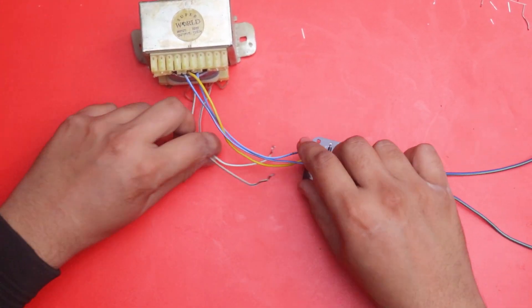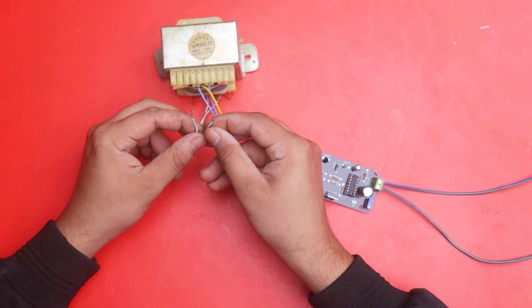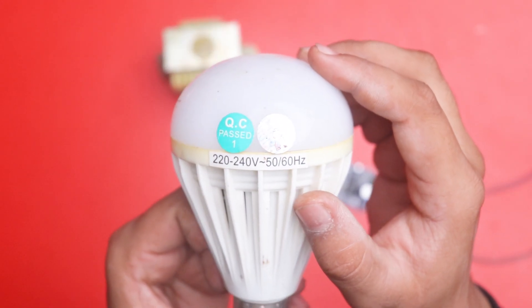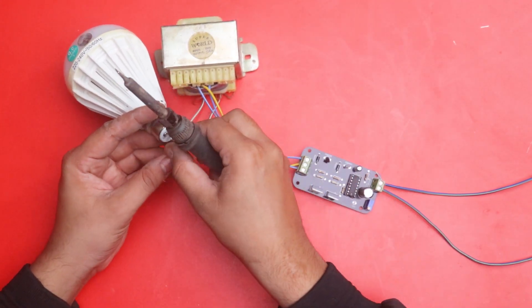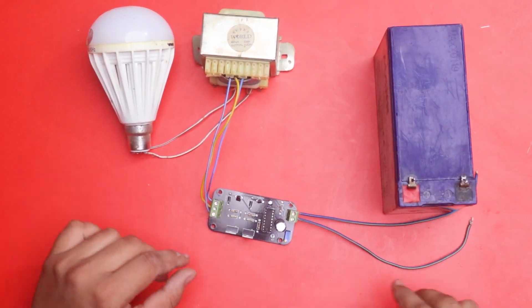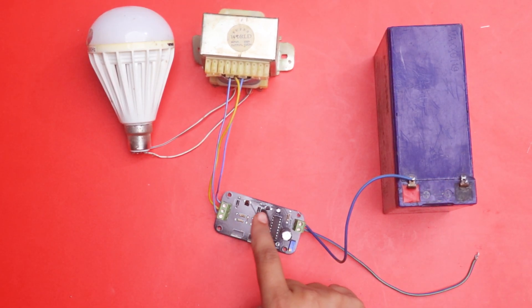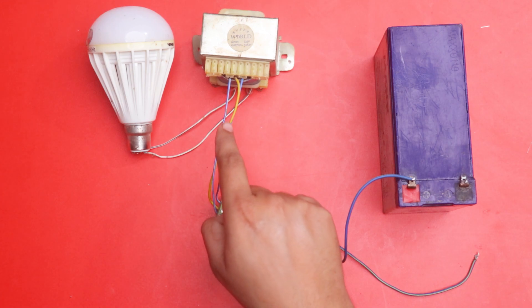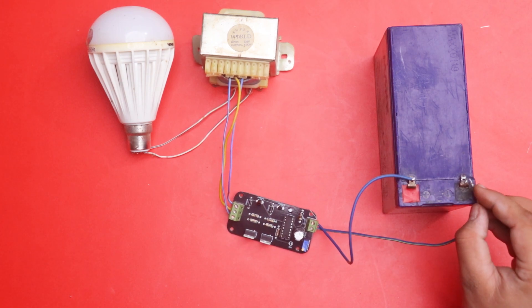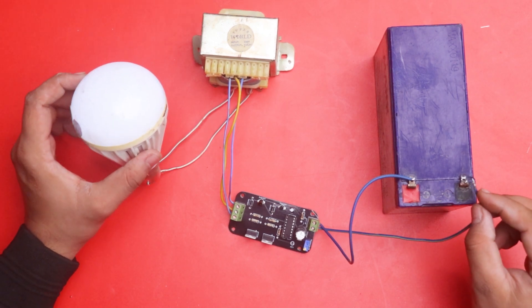There are two extra wires used for the 220 volt output voltage, and these output wires are connected to an LED bulb rated at 220 volts. We connect the wires to the 220 volt bulb with soldering iron. Here is our 12 volt battery — we attach the 12 volt lead with soldering iron and the 12 volt current goes to the inverter. The inverter works with the help of the transformer, which boosts the voltage from 12 volts to 220 volts.